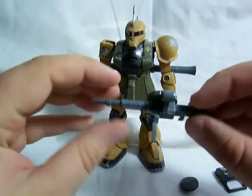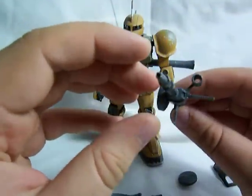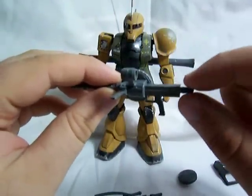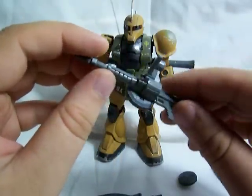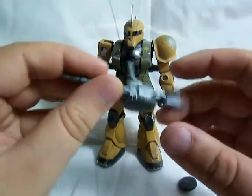He comes with a second machine gun, which is pretty much the same thing, only the magazine is on the side instead of the top. And it just looks a little bit different — it doesn't have the little butt back here. It's just a different version of the machine gun, and the handle moves like that. And the scope moves up and down.